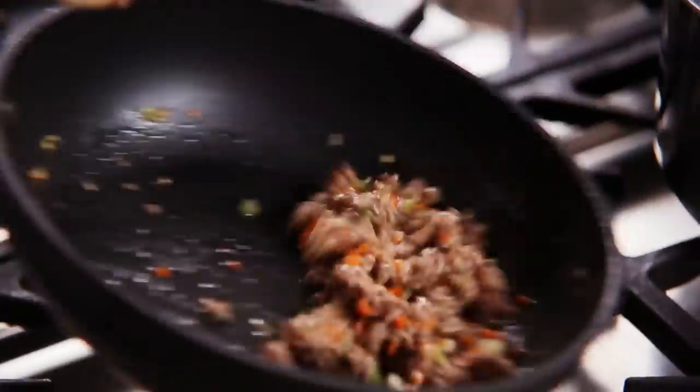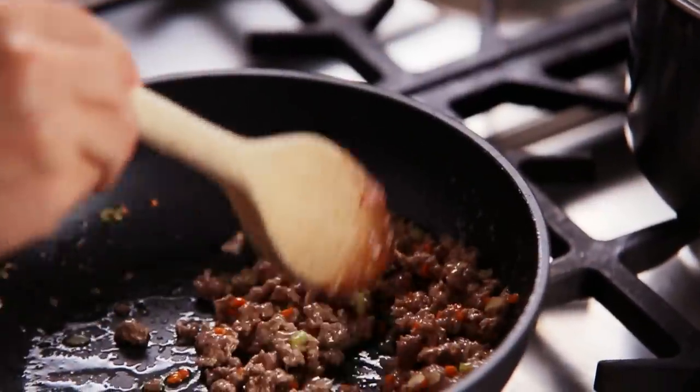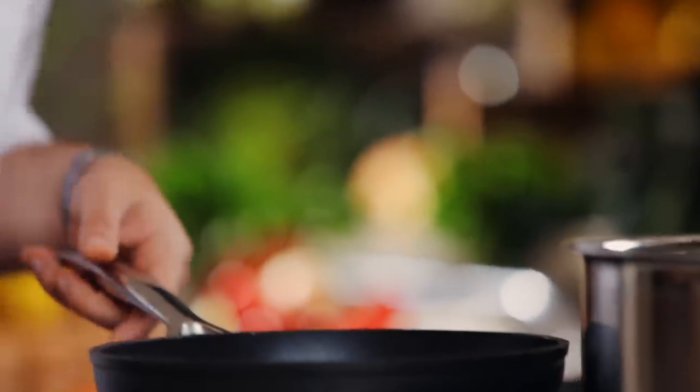Add the beef mince and brown, making sure there are no lumps. Then season with salt and pepper.